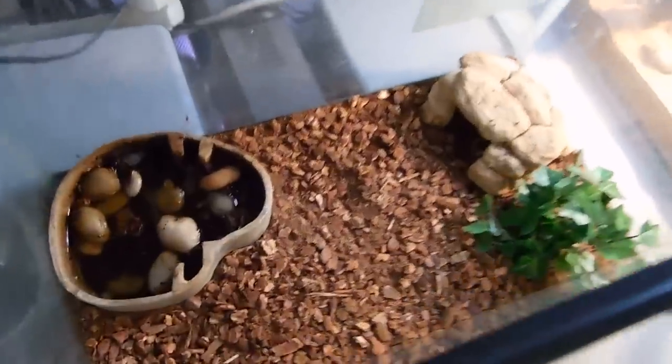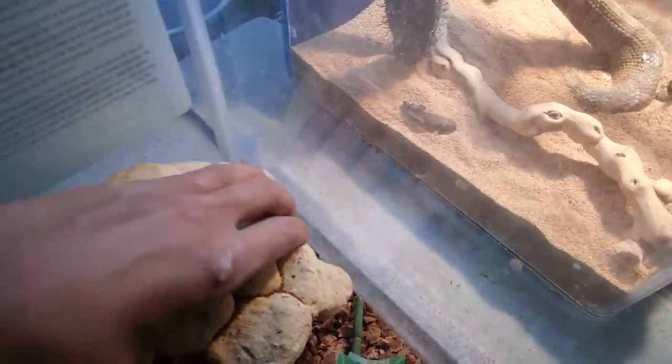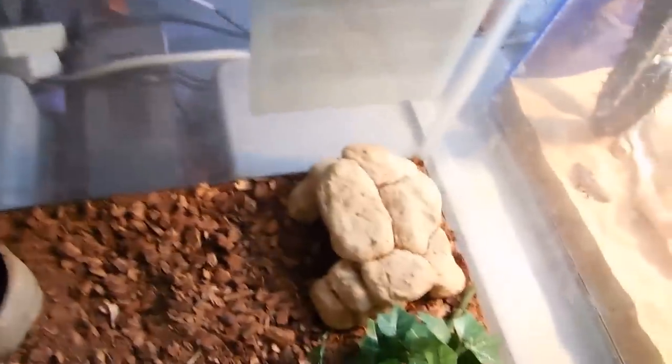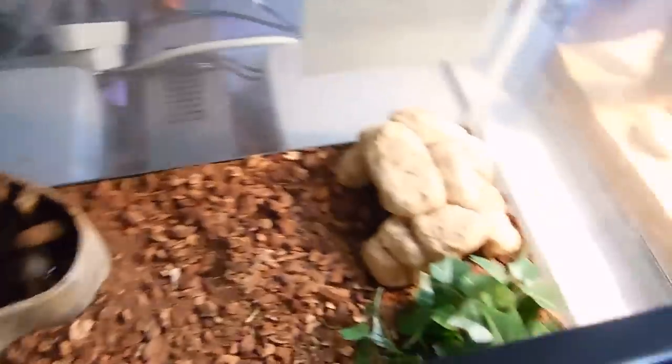Over here I have my Woodhouse's toad. I'm probably going to revamp his cage soon to make it look more like the Sonoran Desert. Here she is — it's not too fond of people, but actually being pretty good right now. He's just in a 10 gallon. He doesn't really move around that much, just goes pretty much to the water dish, which I need to fill up a little bit more.